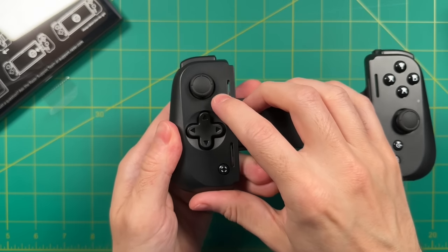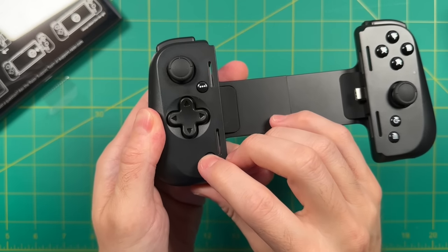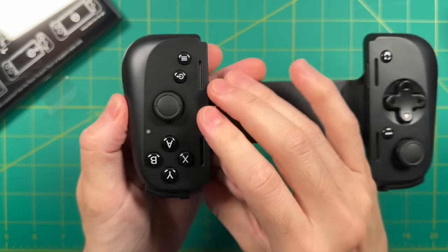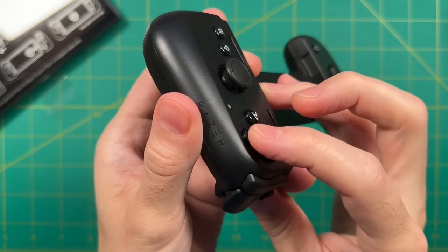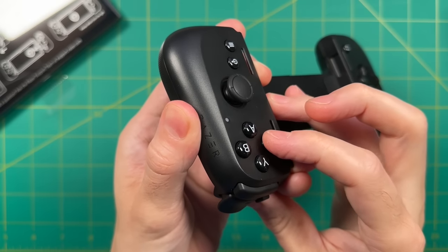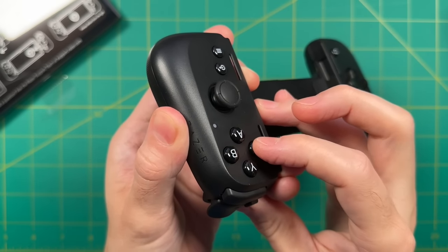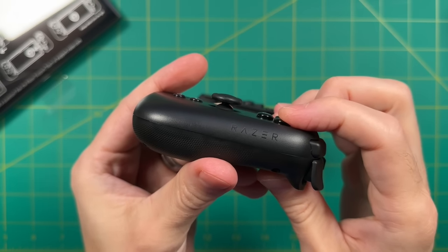Also on the left, we have a function button that behaves like a select button, and near the bottom a capture or screenshot button — these also have a very clicky feel. Moving over to the face buttons, these have a switch-style connection and actually feel very nice. They're a little bit clicky but have a very light feel to them, so they feel very nice to press down on. You can press down on them very quickly, and so these feel like very premium face buttons.